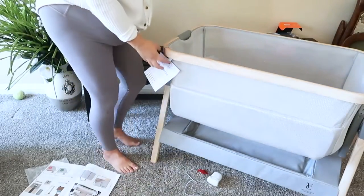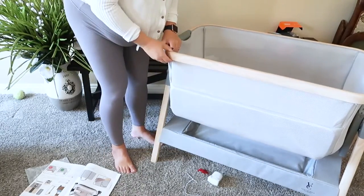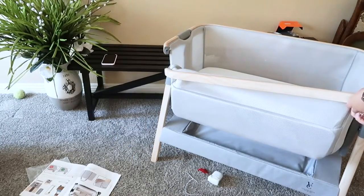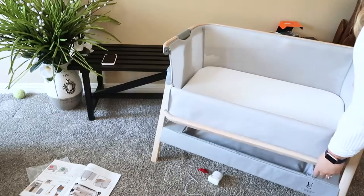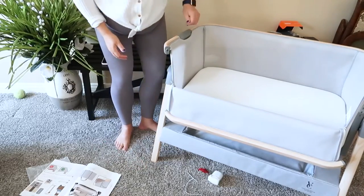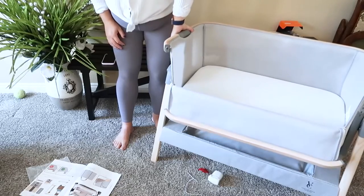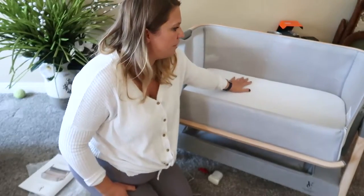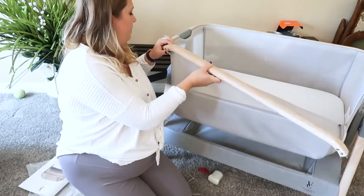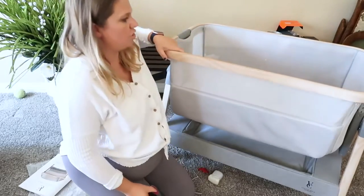One of the reasons I bought this one is that this side actually comes down like this — there are little buttons — so you can use it as a co-sleeper with your bed. You adjust it to the height of your bed; it can go up and down. Then you can use it as a co-sleeper so the baby is sleeping right next to your bed, or you can just leave it up, clip it back in, zip it up, and use it like a regular bassinet.